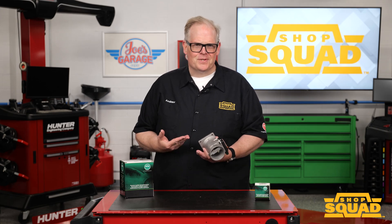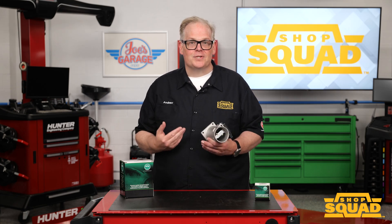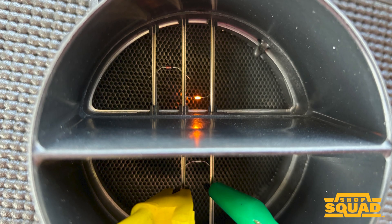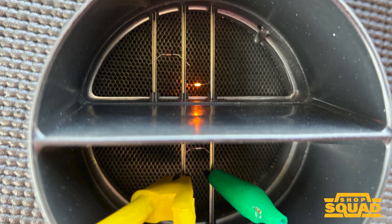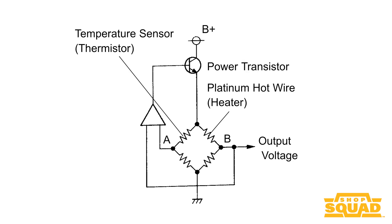Is it possible to clean a mass airflow sensor, or should you just buy a new one? Inside a mass airflow sensor, or MAF, is a wire or metallic film with an electrical current running through it. The current in the wire causes an increase in temperature. The air passing over the wire cools it and changes the resistance, which changes the signal voltage processed by the sensor or the ECM.